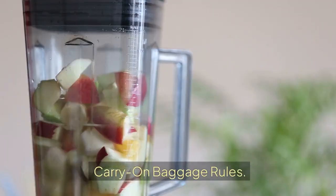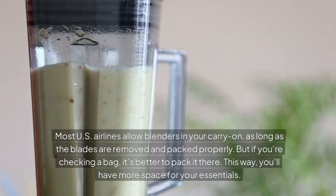Carry-on baggage rules. Most U.S. airlines allow blenders in your carry-on, as long as the blades are removed and packed properly. But if you're checking a bag, it's better to pack it there — this way, you'll have more space for your essentials.